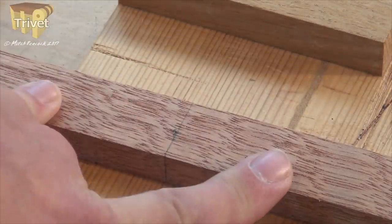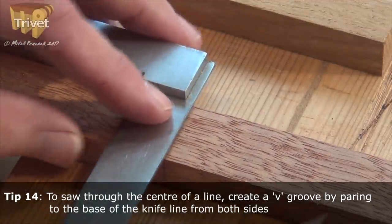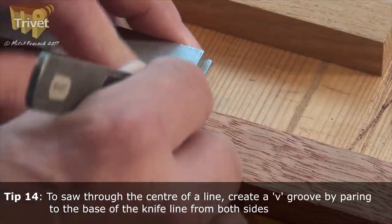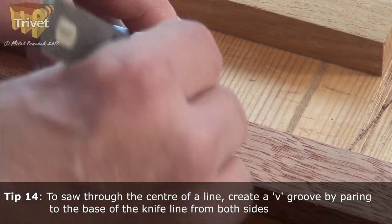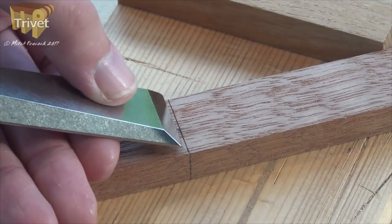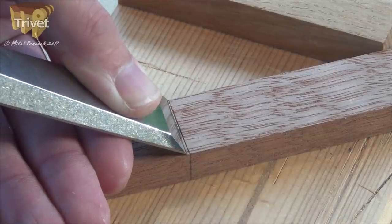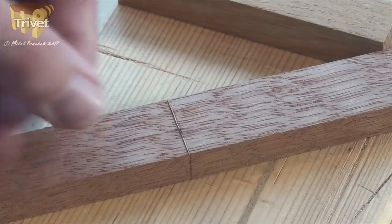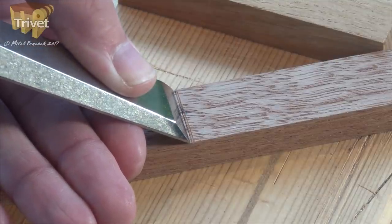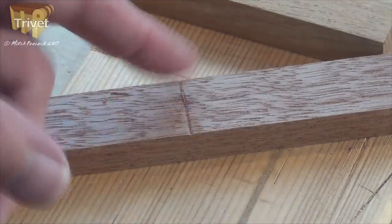Because I want to maximise the length of both pieces, I don't want to saw one side of the line or the other — I want to saw right through the middle. The only way I can do that accurately is to knife that line, put the knife right in the middle of the line, knife that across, then take a chisel and create a very tiny V down to that knife cut. Just push in, then turn it around and do the same from the other side.